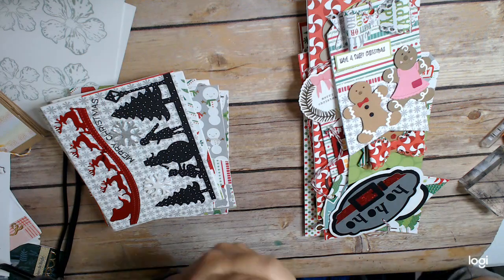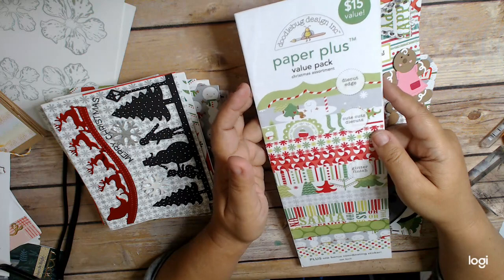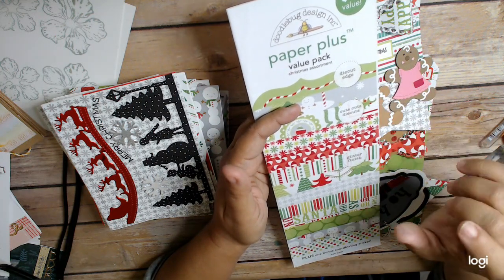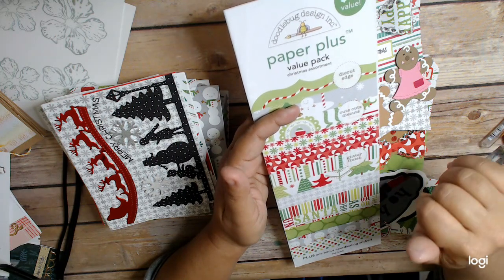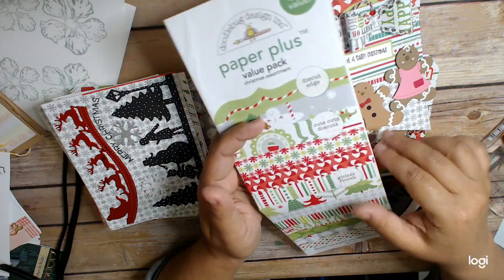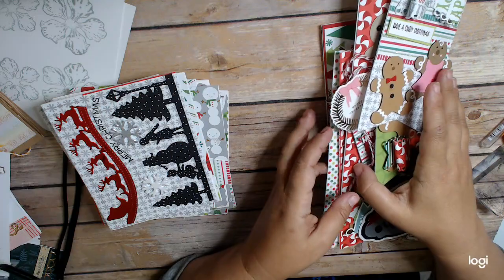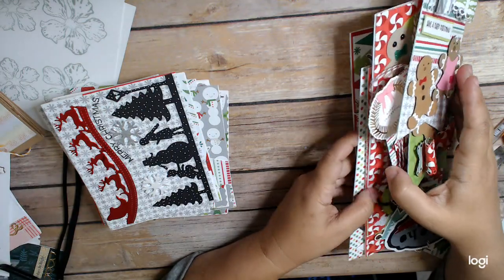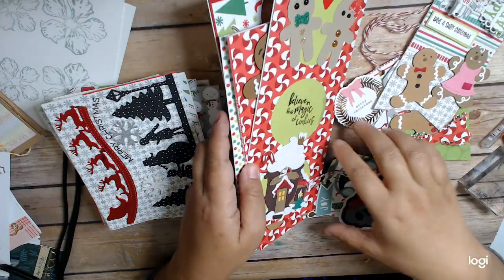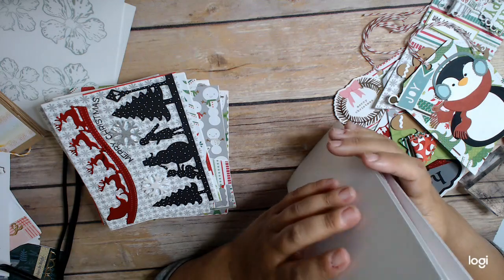I actually lost some of it — this paper plus value pack that I got from Tuesday Morning a couple of years ago. I just used all the paper that was in it. It came with a die cut sheet and a sticker sheet, which I put in my de-stash — I did not use them at all. So that's the lose it part. Everything else in here is stuff that I either had in my stash, stamped, or cut very little, if anything.